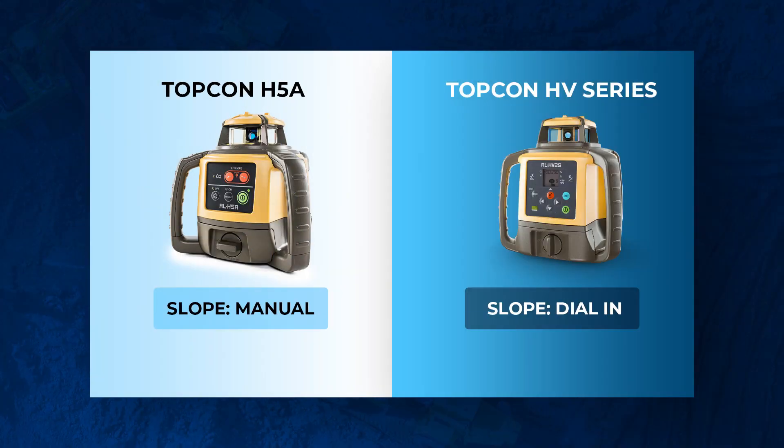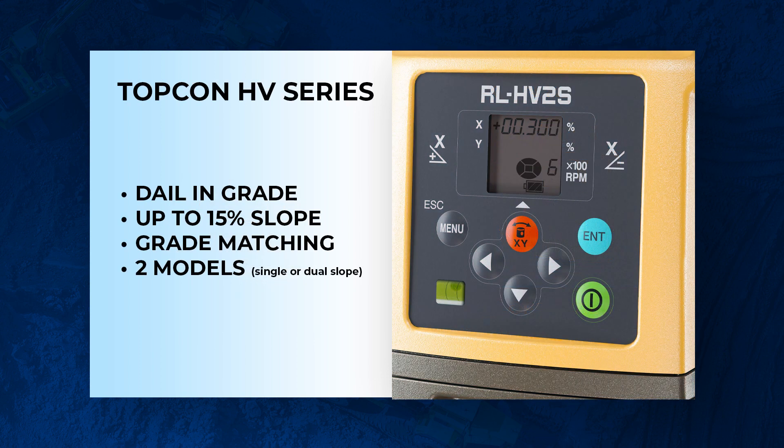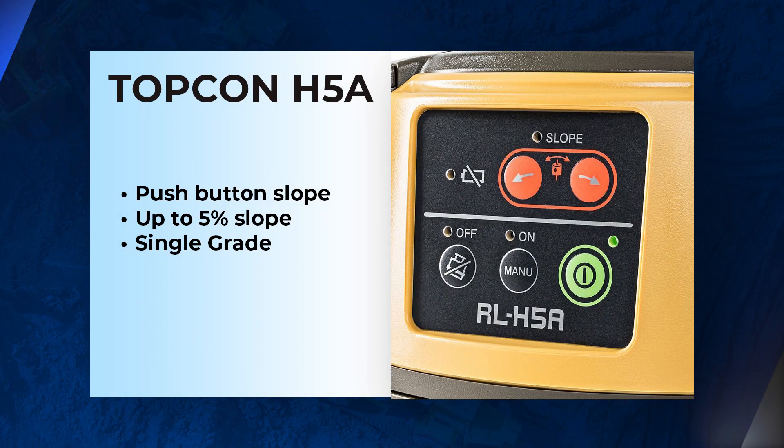The first is slope settings. The HV series is a true grade laser — it has an LCD screen where the user can physically punch in grade. For example, 1% grade on the x-axis or 2.5% grade on the x-axis. That's the HV series. When you get the H5A, it is manual slope only.